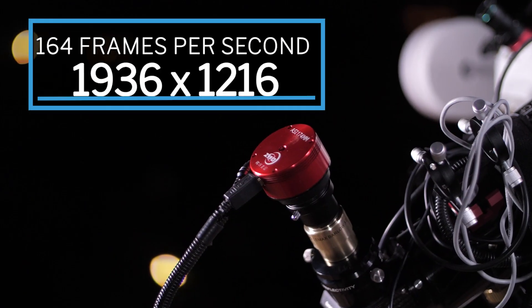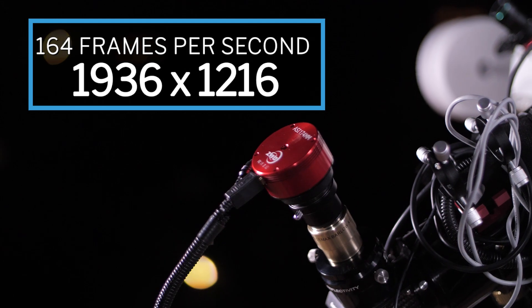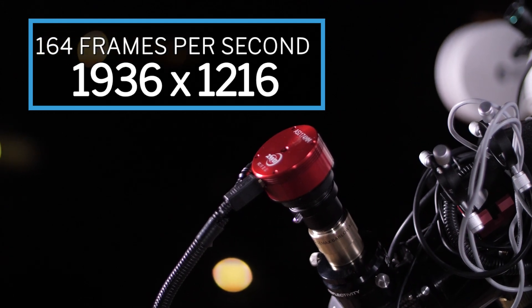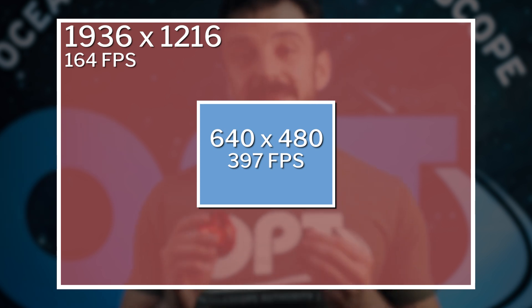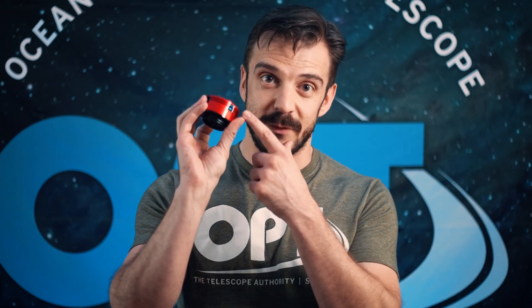The ASI 174 can take up to 164 frames per second at a full 1936 by 1216 resolution, or you can set the camera to use only a fraction of the sensor to capture your image at a whopping 397 frames per second at 640 by 480. At that point you're taking such a high frame rate that you're going to be creating a lot of data that needs to be saved in a short amount of time — hence the USB 3.0 port.